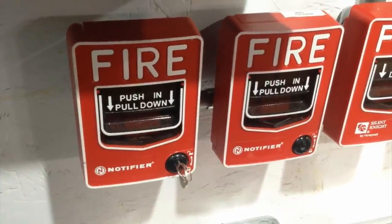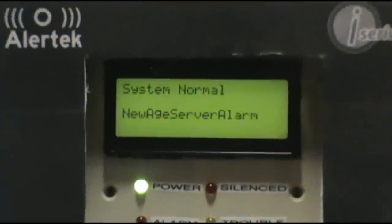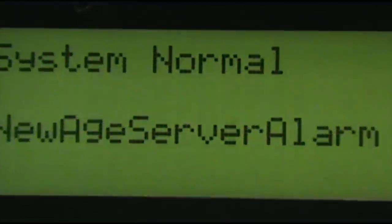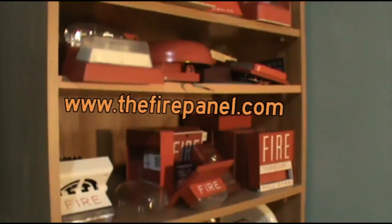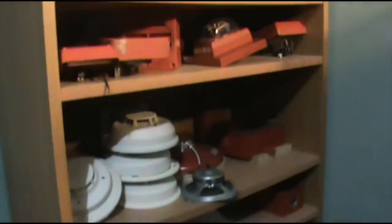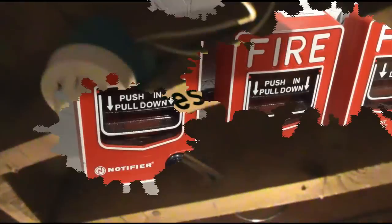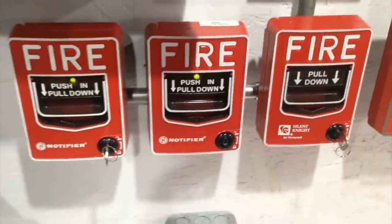This is Mini System Test 22. I've got three notifier — or two notifier — and one Silent Knight addressable PG-12.